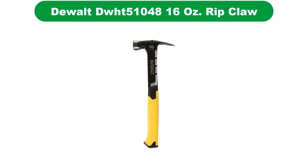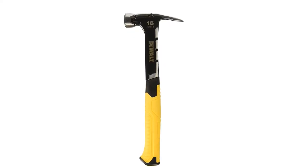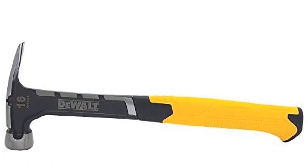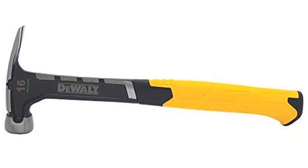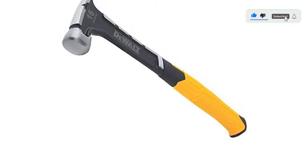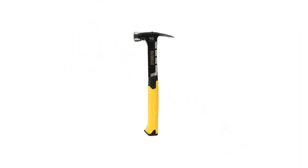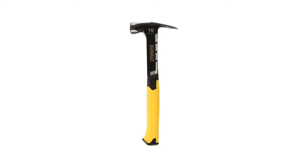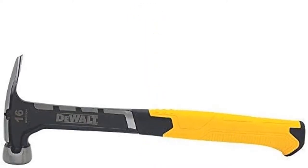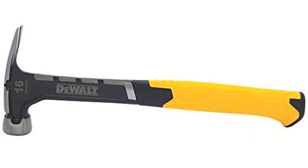Number 4. Our fourth best pick is the DEWALT DWHT51048 16 oz. Rip Claw Hammer. You might be already familiar with the brand DEWALT if you have ever purchased a power tool. This is a similarly high-end brand that only focuses on professional-grade tools and equipment for heavy usage. The DEWALT DWHT51048 is also a highly versatile choice for an electrician hammer. Since it is one of the premium options on our list, you will find many desirable features on this hammer. It offers the standard 16-ounce head weight compatible with the majority of electrician-related applications. You can easily use this hammer for jobs like framing or even for construction-focused jobs.